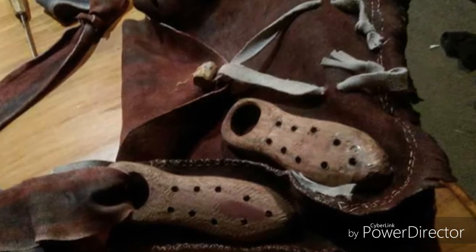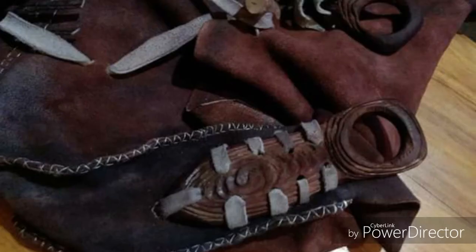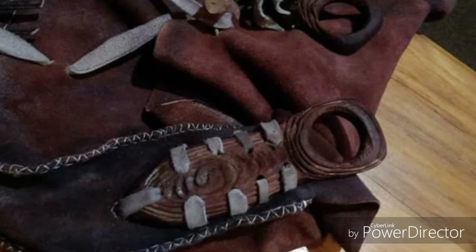Those two there are bits of wood — purple heart I got off a friend of mine — and they are the strap holders for the side of the bag.